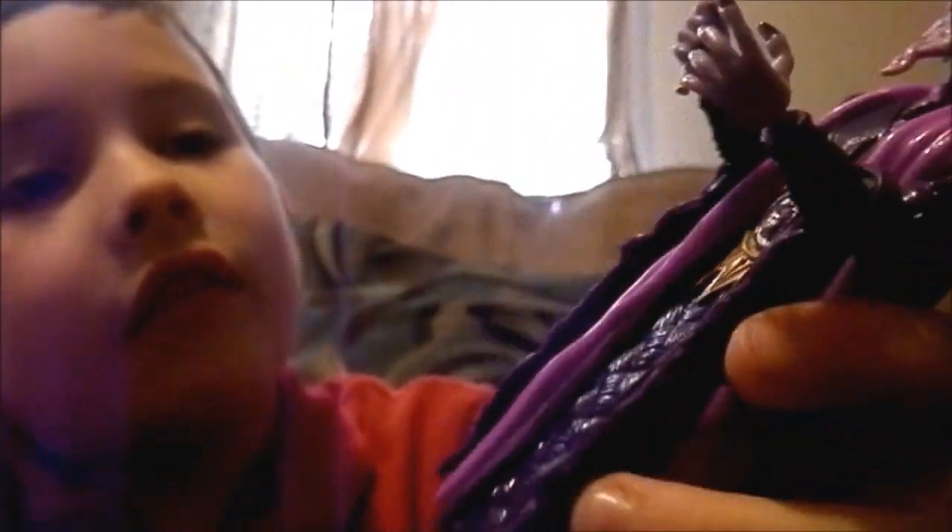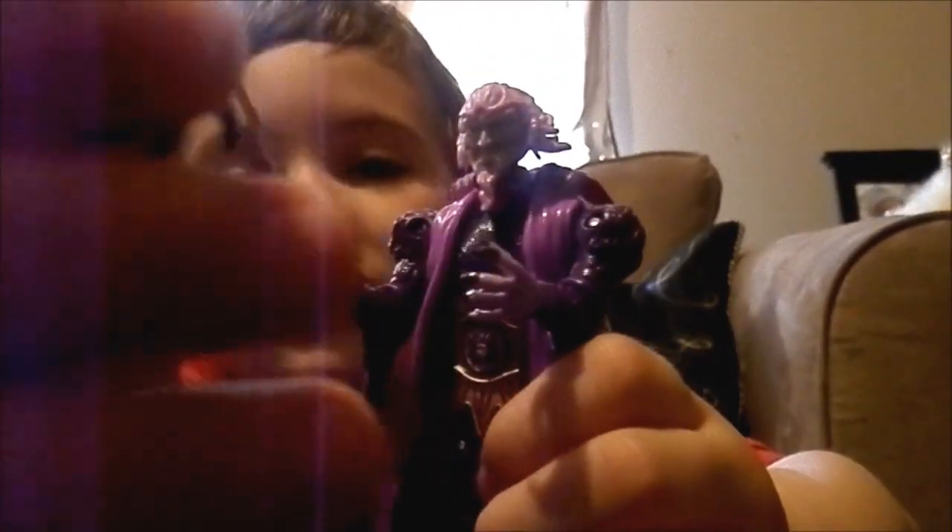Okay, I finally got them out of the box. And here's Ivan Ooze. I like him because I like Ooze. And here's the extra hand. He is really, really gross, but I like him.